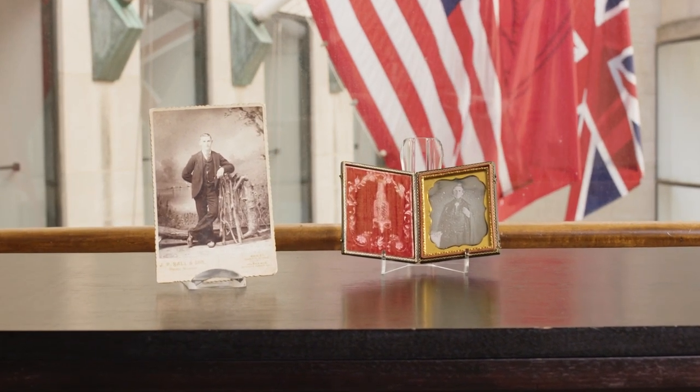Both born free men of color, these photographers' works shed light on how 19th century African Americans engaged with the newly introduced medium of photography.